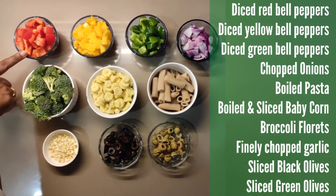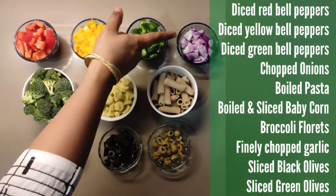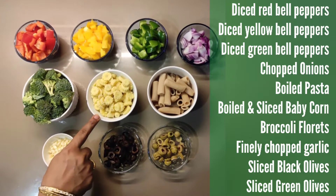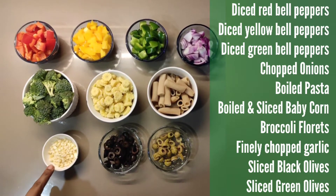Dice red bell pepper, dice yellow bell pepper, dice green bell pepper, chopped onions, boiled pasta. Boiled and sliced baby corn. Broccoli florets, finely chopped garlic.